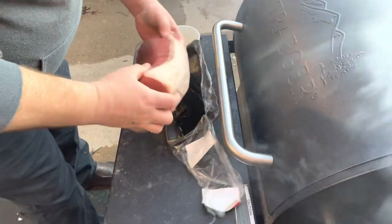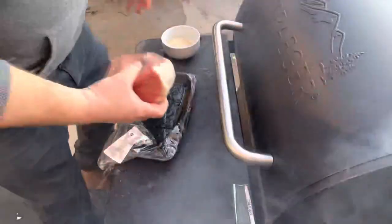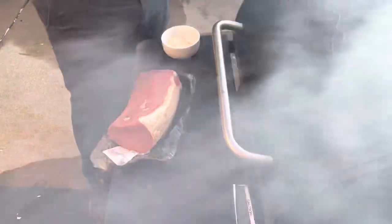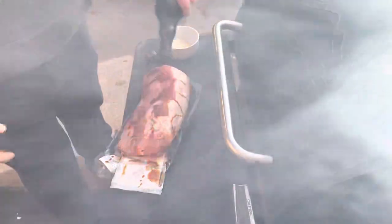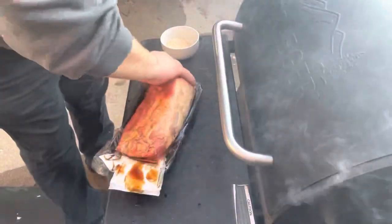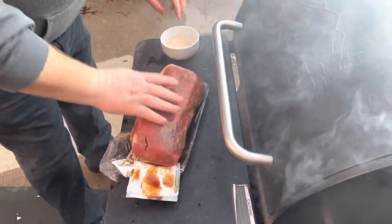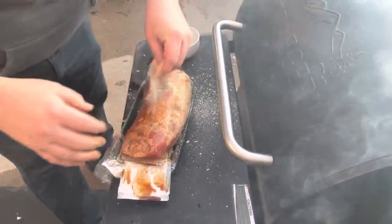I'm going to open it up. I'm not going to take the fat off of it. I don't see a whole lot of silver skin. What I'm going to do is put some moisture on it and get it coated good. Coat it down with this right here. This mint stuff will make a bark.